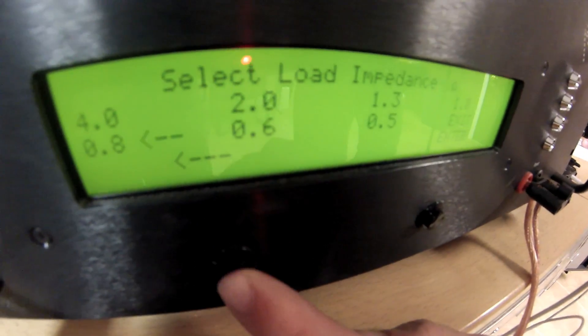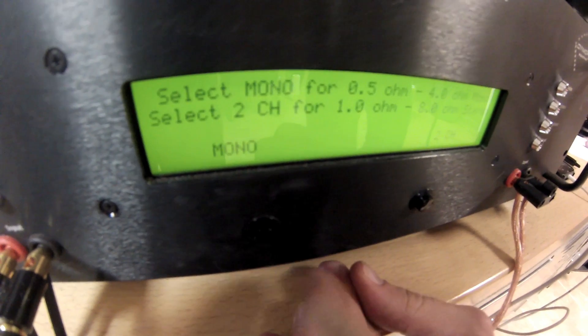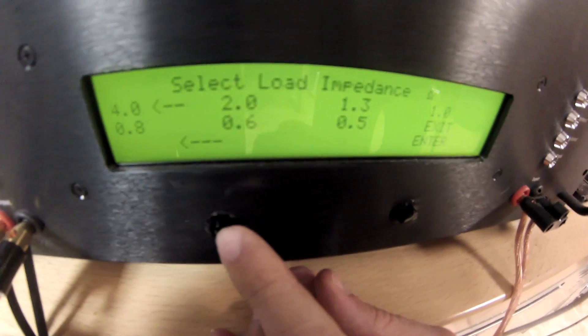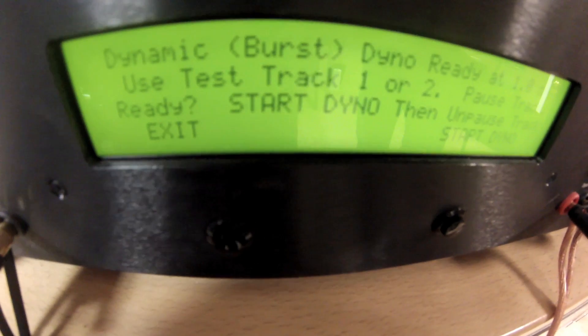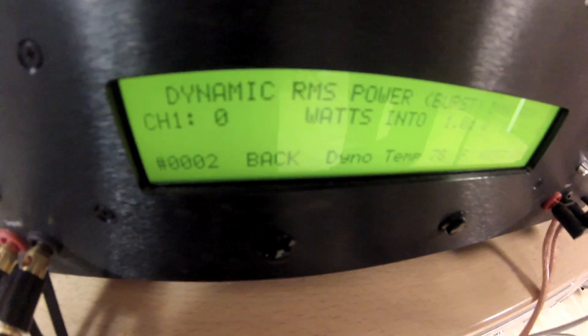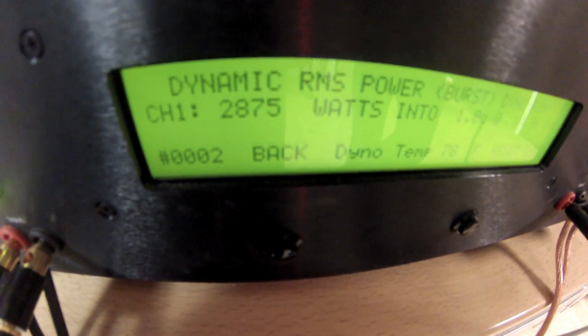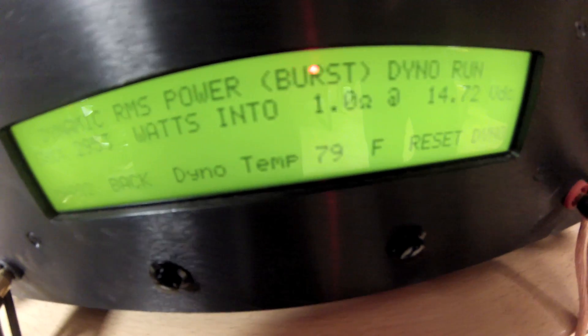Now we're going to jump over and do the dynamic tests. Click back on the dyno and select the dynamic power run. We'll start with the one ohm test and then jump down and do the half ohm. Select track one on my phone and we're going to go ahead and begin. SCAR 2500 at one ohm dynamic power run. As you can see it's performing the tests. The test is over — it looks like we capped at 2,953 watts at 14.72 volts.